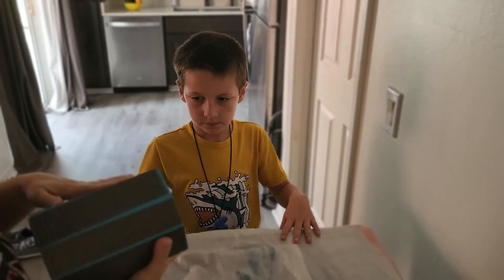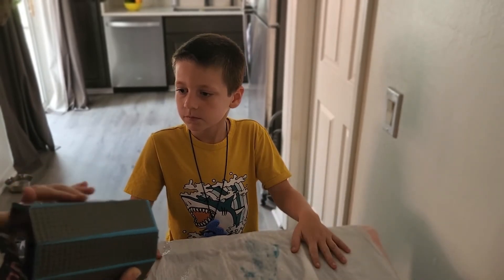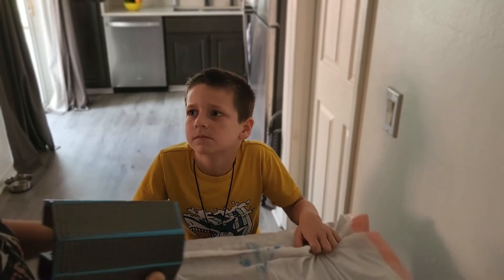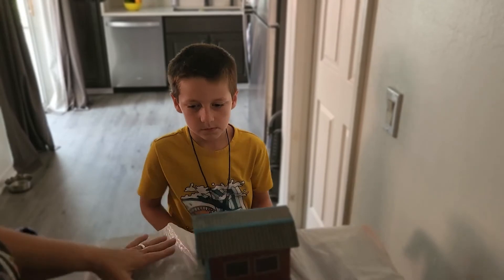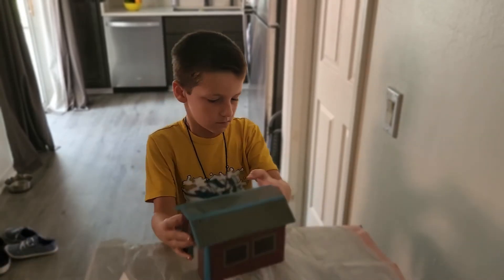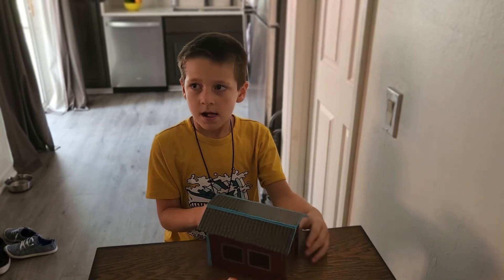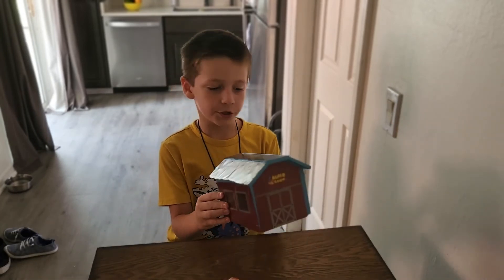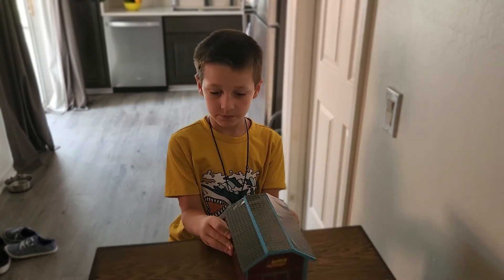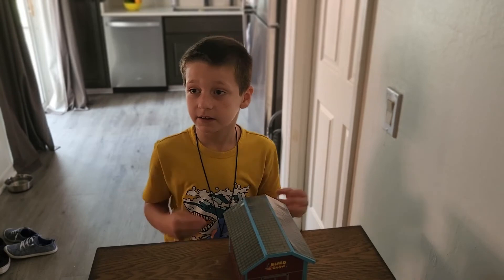So this is a review. What you do is you tell them what you liked about this project and what you didn't like, and would you recommend it for other eight-year-olds? Look at the camera and tell them what you thought of this project. Was this a good project? This was a really good project and I hope you can do it. And would you do it again? Maybe — I can think about that.